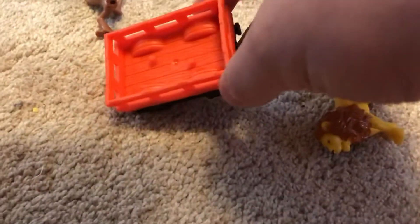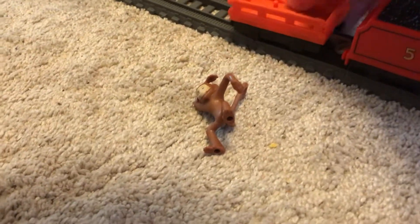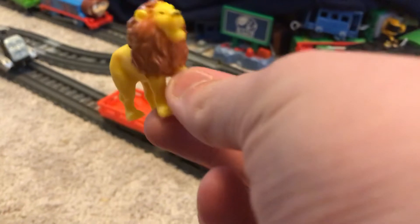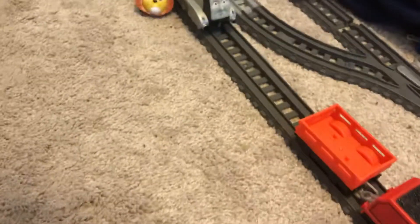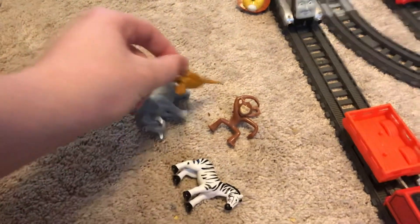I actually kind of like this truck - it's just a standard truck that you get in the Nia and the Elephant set, similar to the one from the Animal Thomas set. I kind of like all the animals in the set. We don't have very many of them - all we have are elephants, which came with Nia and the Elephant pack, monkeys from the Animal Percy or Animal Thomas set, and the dinosaurs that came with Samson in Dinos and Discoveries. So those are some of my animals.